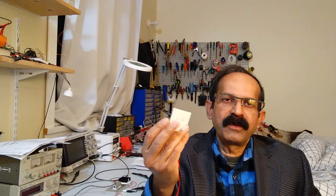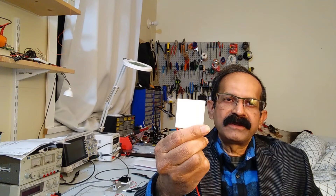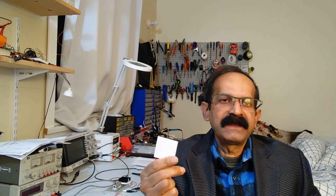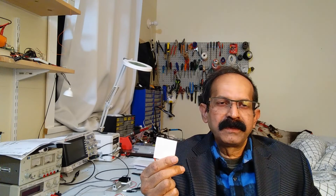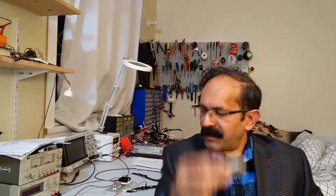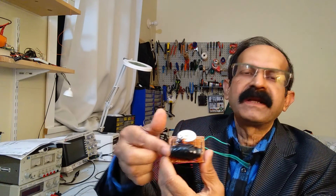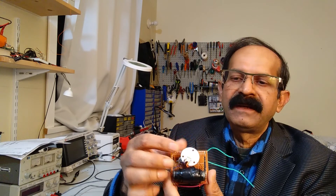I am going to use two of these devices called Peltier modules. This will convert body heat into electricity, and a couple of them are needed. But even though these series-connected Peltier modules produce voltage, it is too low to drive a LED. So I am going to use another circuit called the blocking oscillator, consisting of a ferrite core and two coils, along with this white LED.